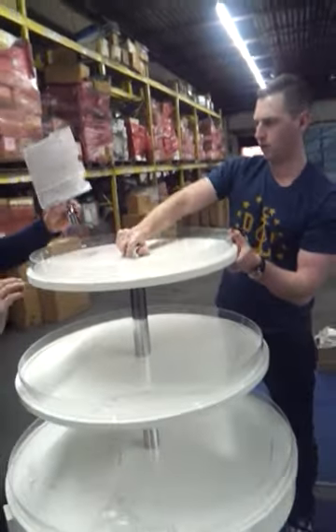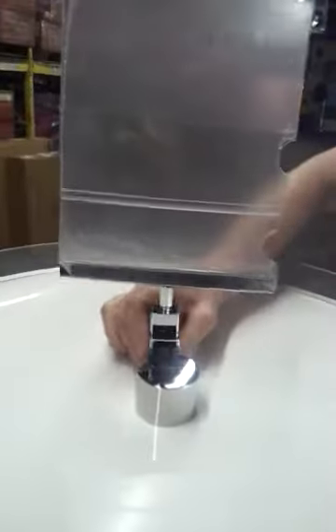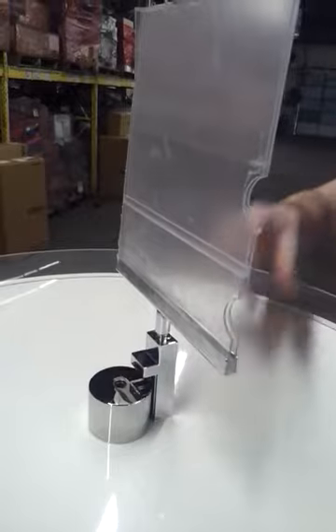Then attach the sign holder — it's magnetic, on the side and the top. It just goes on right there. Remove any debris and the delivery is complete.